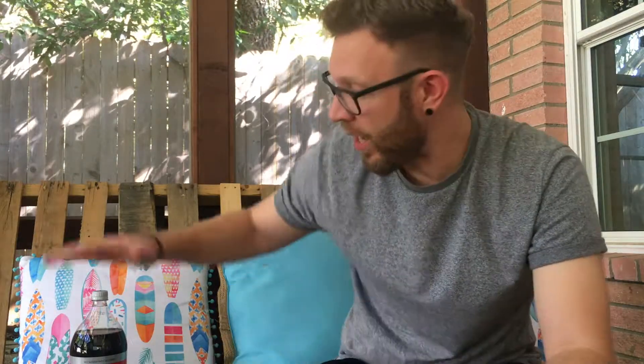Welcome to my drum blog. I thought we'd do a bit of an experiment today and see if Diet Coke can clean a cymbal.